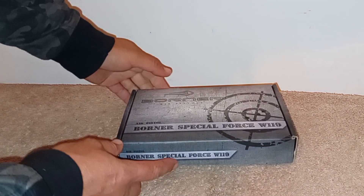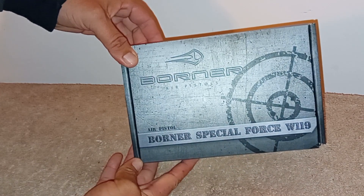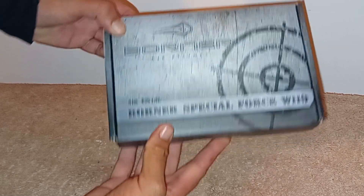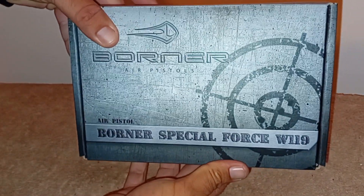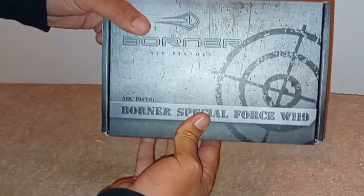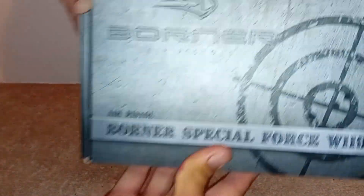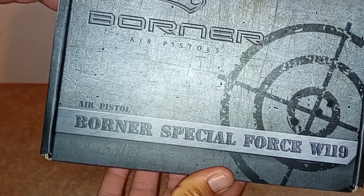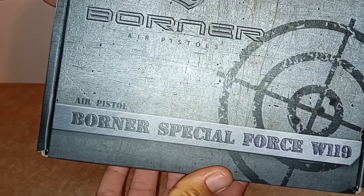Hello everyone, welcome to the channel. I just acquired this little beauty today — can't say I've ever seen one of these before. I don't really know a lot about it to be honest, I've barely even looked. I took my rifle back for a repair at the shop and they had this really cheap, so why not. It's a Boner Special Forces W119 — there's really no information on the box at all.